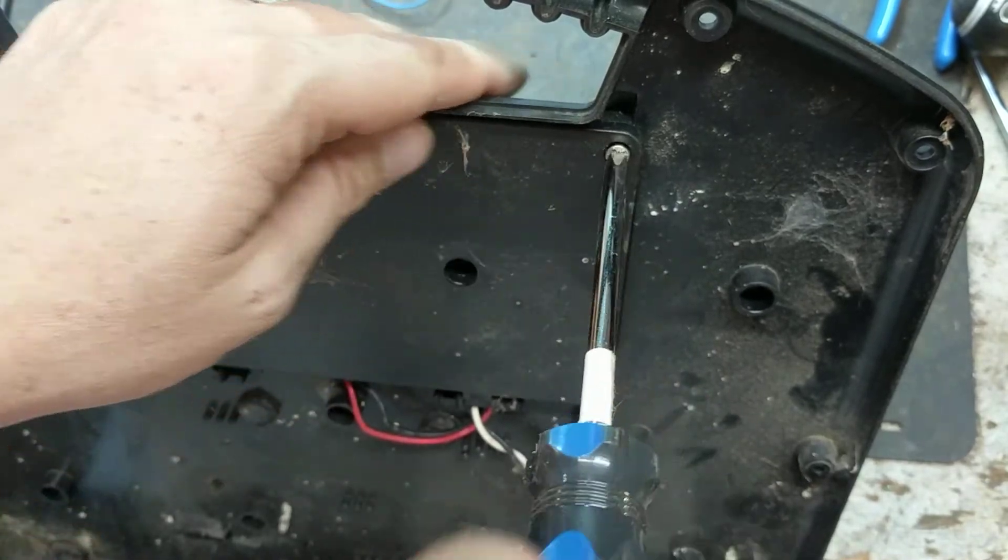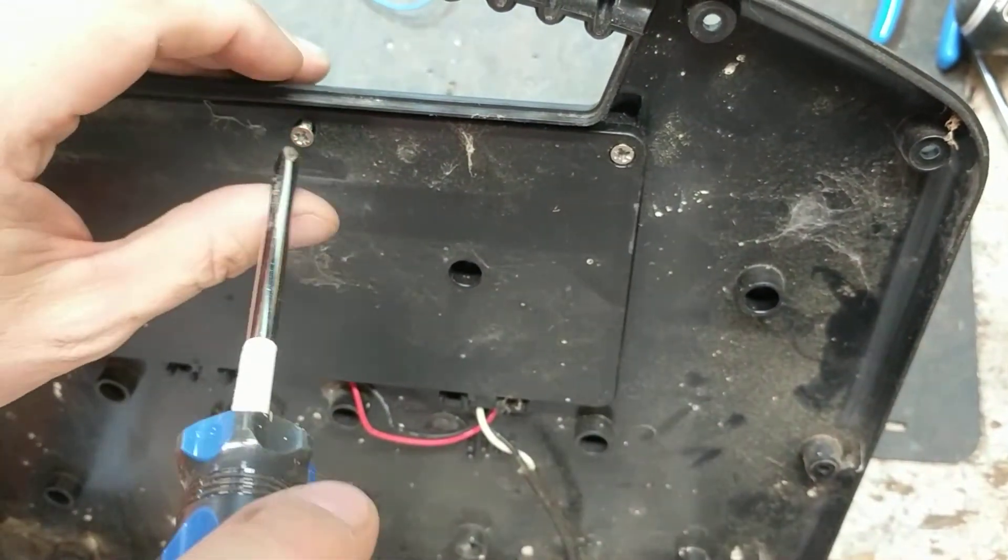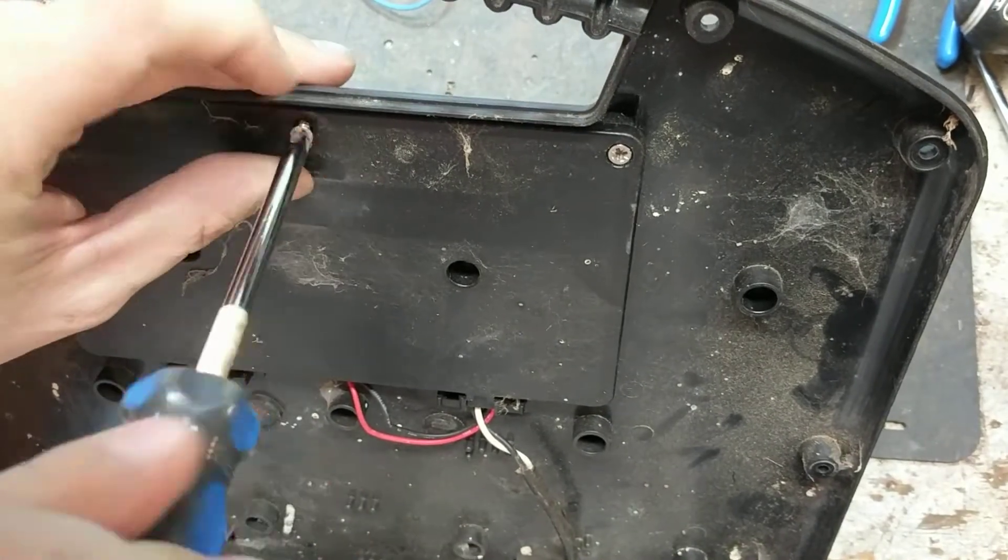Now this should fix the problem. This is nothing else that you can change besides the solar panel, but the solar panel wouldn't cause it to do what it was doing, so it's got to be that board.